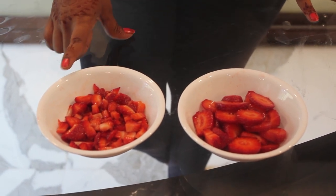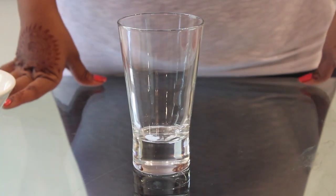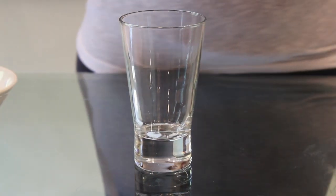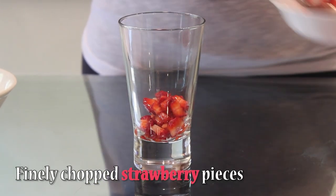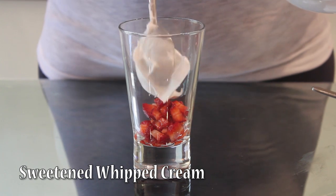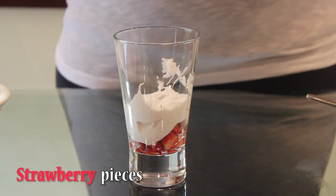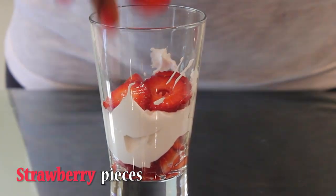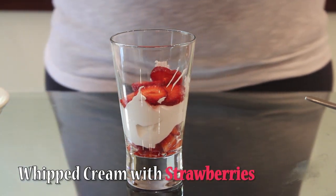One portion I have finely chopped and one I have left in big pieces. I am making a layered strawberry cream in a glass. First, I am adding finely chopped strawberry pieces, then the whipped cream, then strawberry pieces.